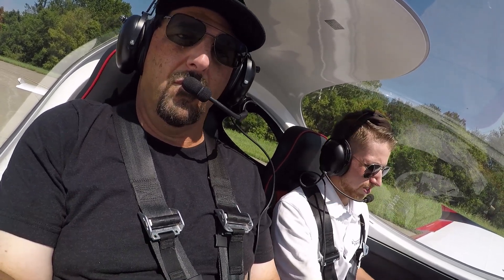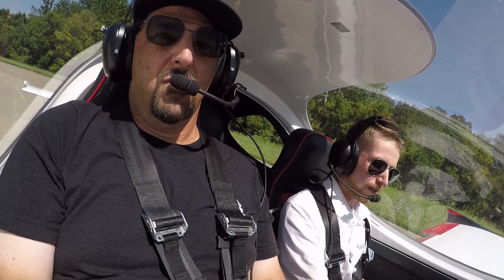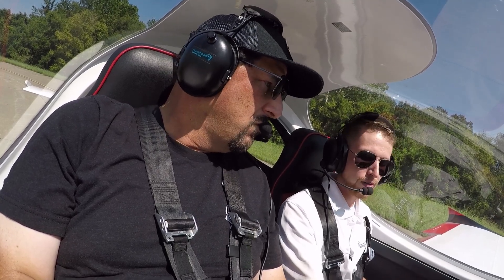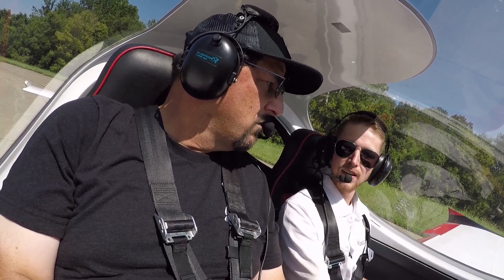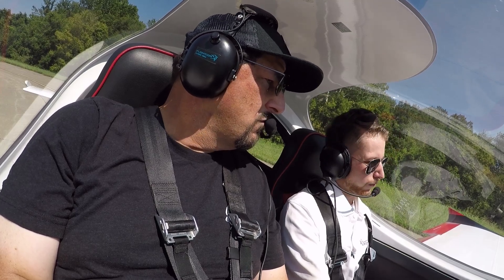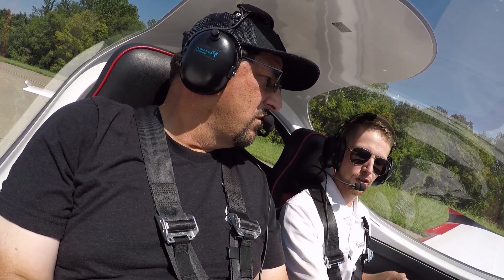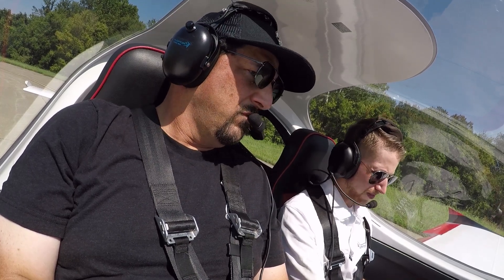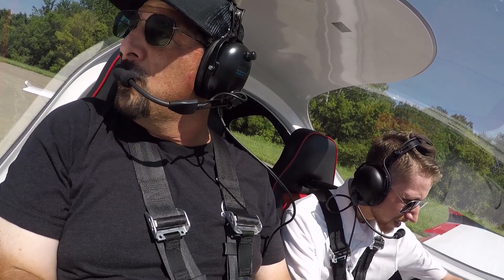For the takeoff checklist, transponder is set, squawking VFR, radios are tuned up. Quick takeoff briefing: departing runway 34. Any engine complications on the takeoff roll — power to idle, hop on the brakes, taxi off at the nearest taxiway. Any engine complications after rotation with usable runway remaining — put the aircraft back down, brakes, taxi off. If we rotate with no usable runway, we look 30 degrees off either side of the nose and put the aircraft down in a field. With a thousand feet of altitude, we'll circle back and land on the runway.